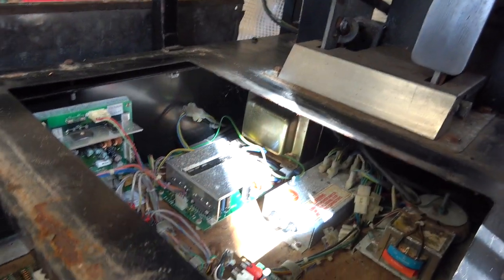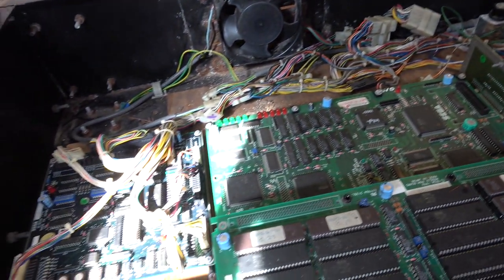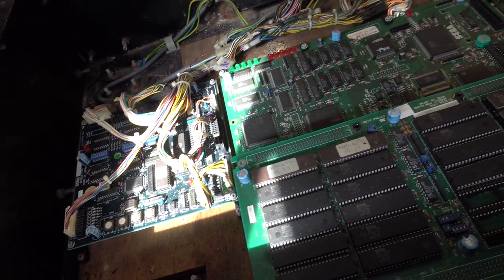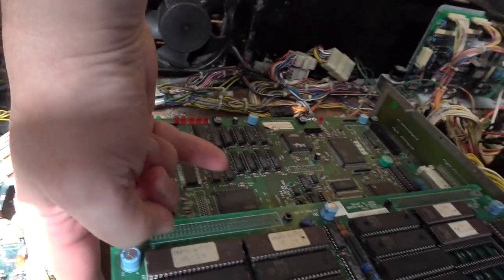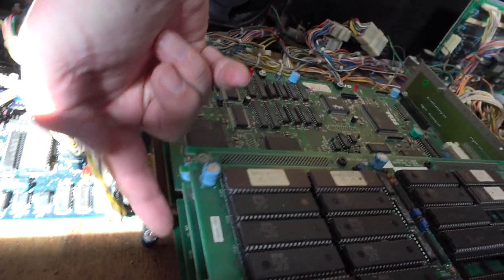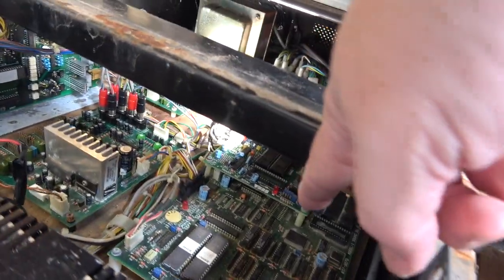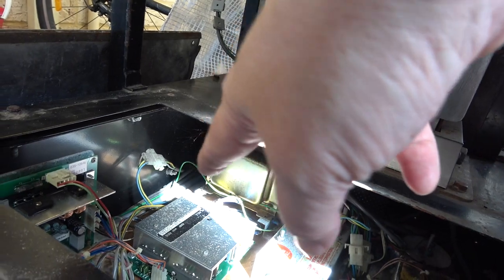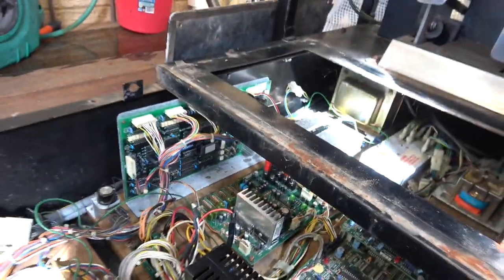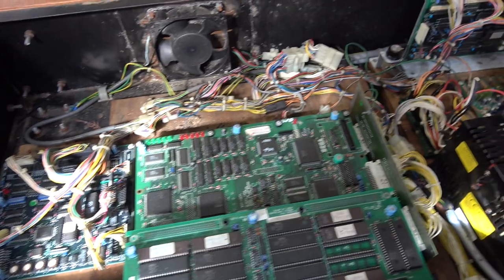You can see that this is actually a pretty complicated setup, and it's not surprising that a lot of people don't have these games working because of the amount of boards. Board count: one, two, three, four, five boards there, six, seven, eight, and then nine for the sound amp. If you count that little distribution board in the middle, we've effectively got ten PCBs in here. There's not a lot of games that have that many. Very very complicated setup with lots of wiring.